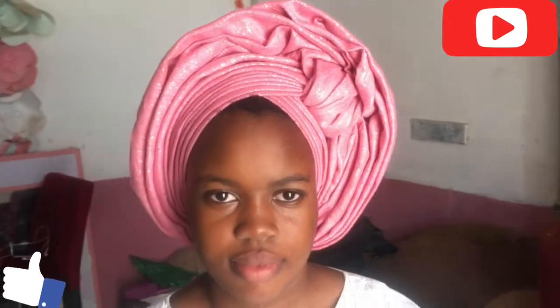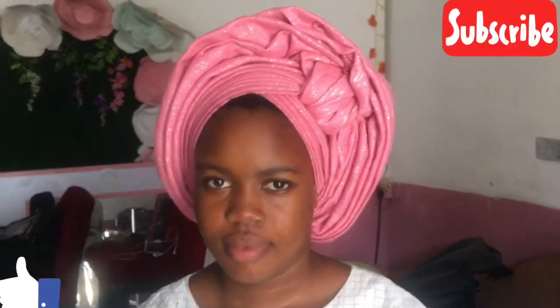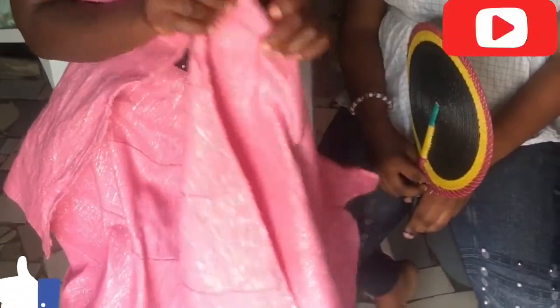Hello beautiful people, welcome back to my channel, it's your girl the ghillie chick. Today in this video I'll be showing you guys how to tie this beautiful trending ghillie style, so sit back, watch, learn and enjoy.